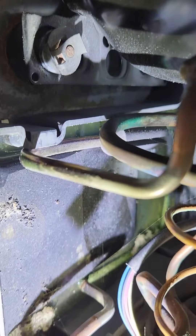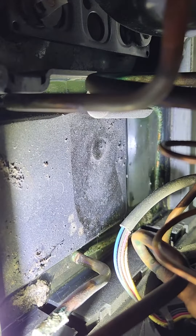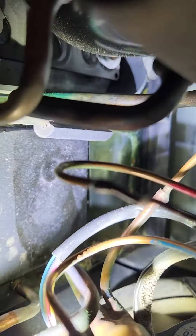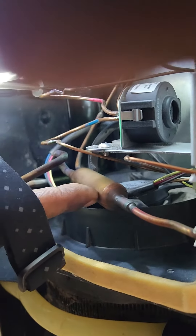That black part is the drain pan. You can see the copper line is running into the drain pan, and that is to help the drain water evaporate. You can see the condition of it now — the tubing and the water have started to deteriorate. This is, I believe, a UV dryer filter on it.